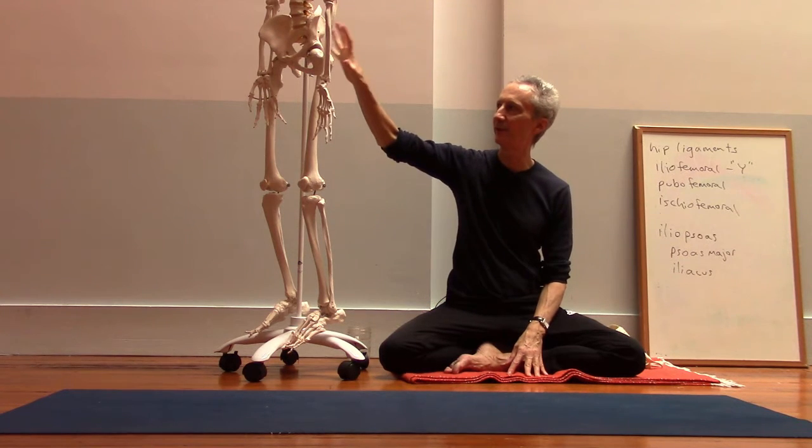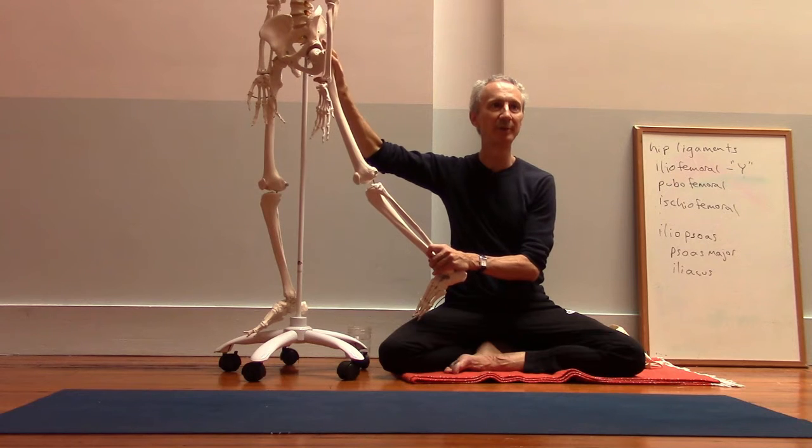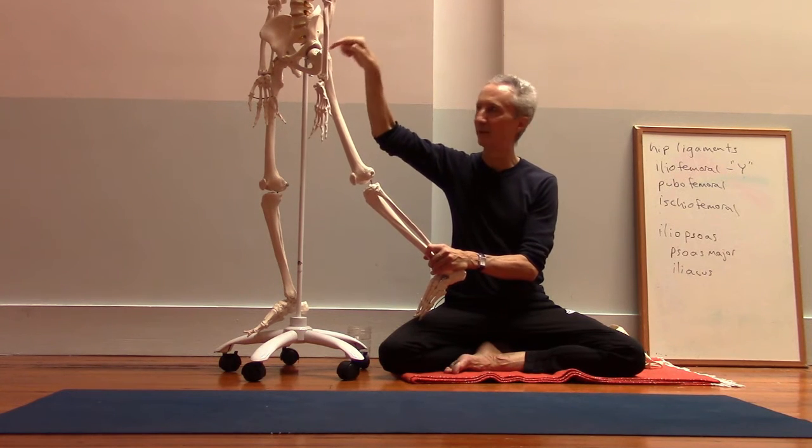If you engage the gluteus maximus, it will help to create a little more stability around the hip joint itself.